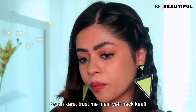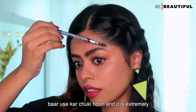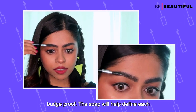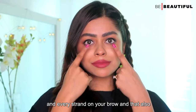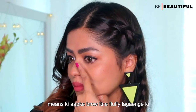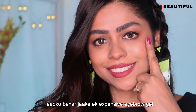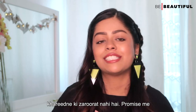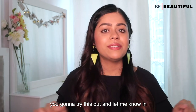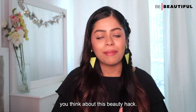Trust me, I have used this hack for many years and it is extremely budge-proof. The soap will help define each and every strand on your brow, and your brows will be so fluffy that you don't need to buy an expensive eyebrow gel. Promise me you are going to try this out, and let me know in the comments below what you think about this beauty hack.